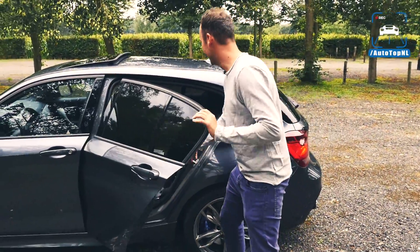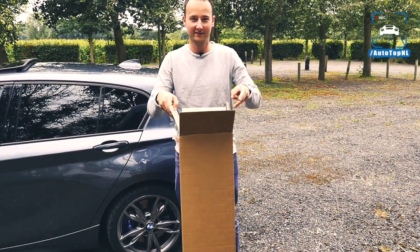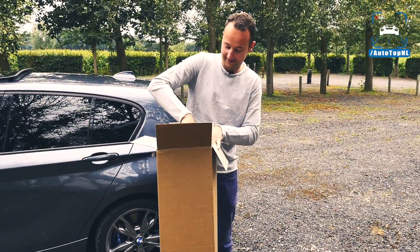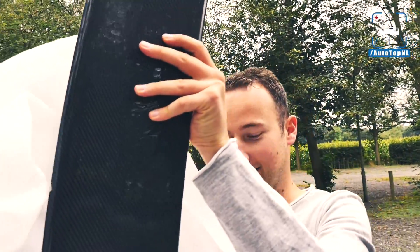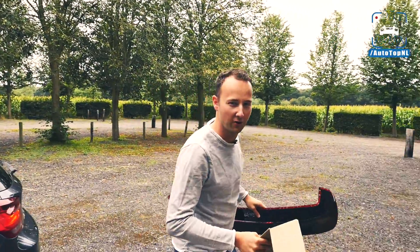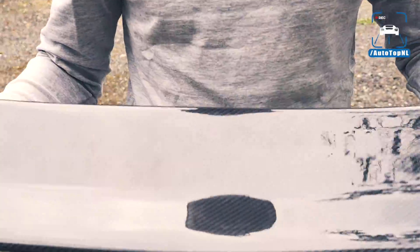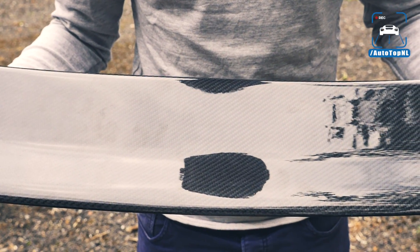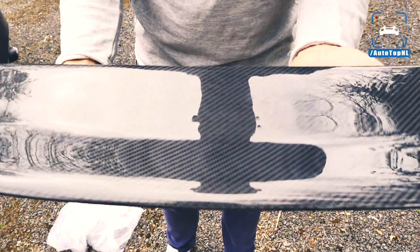Here is my Christmas gift of this year — it came early! Oh my god, there go the carbon mirror caps. They are carbon, they're really strong. But look at this — I like carbon, this is so cool. The quality of it is really nice. You always have the problem that it's either too glossy or you have too much structure, and here you really have both.